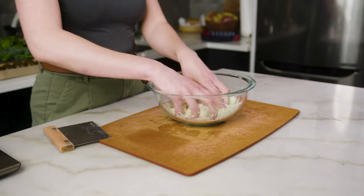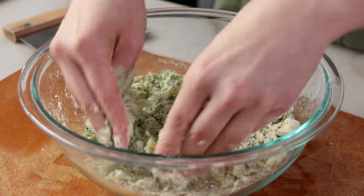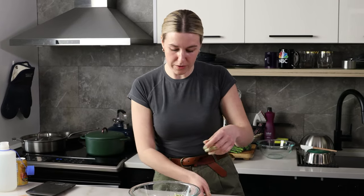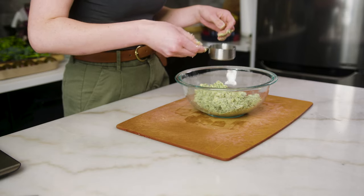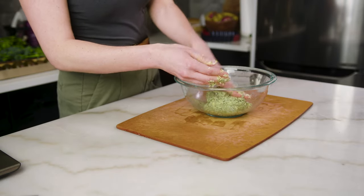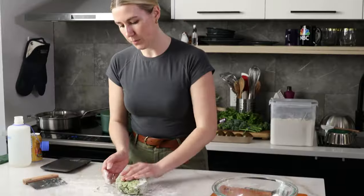I'm actually gonna breeze through this process because I've made a pie crust on the channel before — that time I spent eight solid minutes talking about pie crust. If you need that, I'll link it below. Right now I'm just separating the butter into pieces, combining it with the flour, then drizzling in about one-fourth cup of ice water, and then moving it to a work surface. This is already coming together pretty easily because of the moisture of the herbs, so I'm gonna use about a quarter of the water I'd normally use.